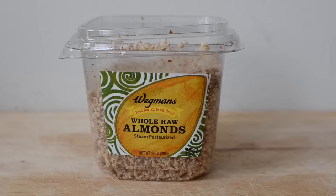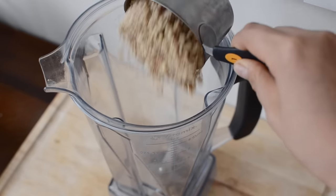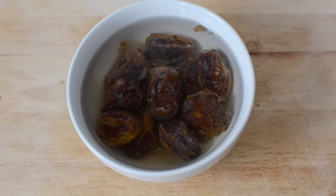For the crust we're going to start out with raw almonds — I bought them whole but I ground them last week for a different recipe, but it doesn't really matter because they're all going to be ground up today anyway. And then we're going to use coconut flakes and medjool dates.